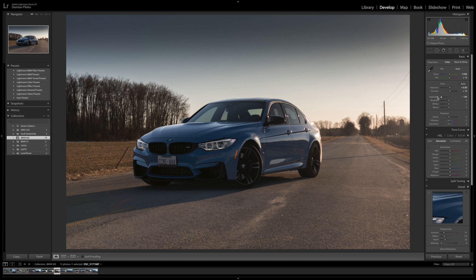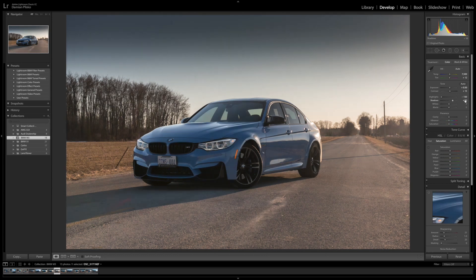I brought some of the shadows up to about 50, brought the whites down about 50 as well, and reduced the blacks just a little bit — maybe about 10. Then I went ahead and upped the clarity by about 30.